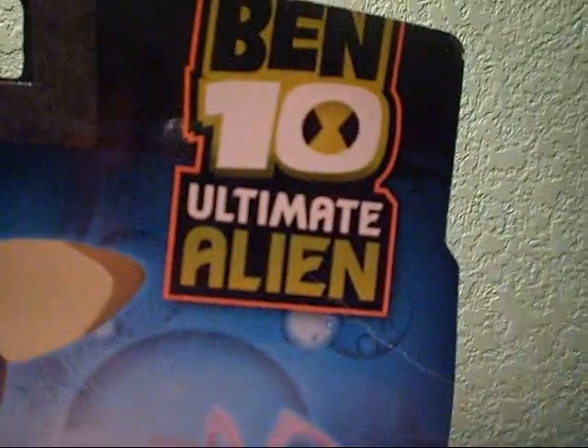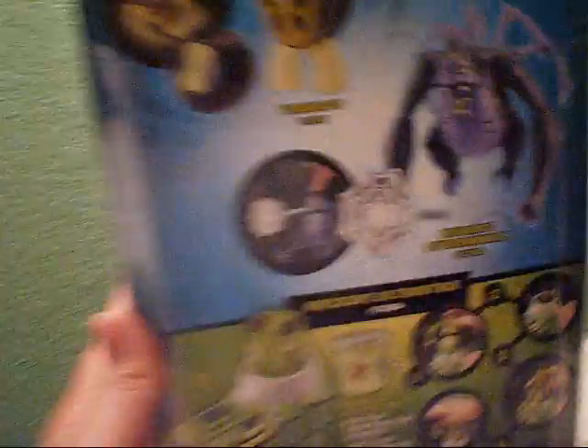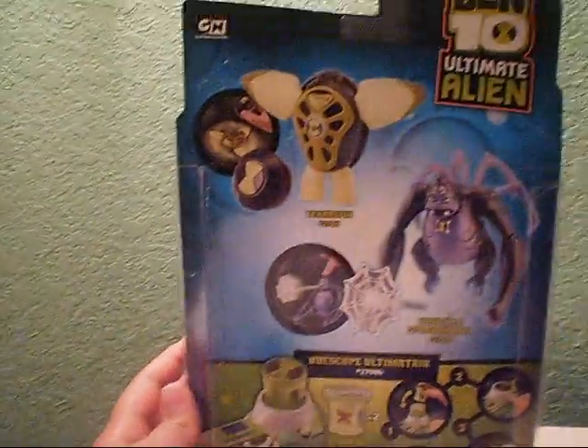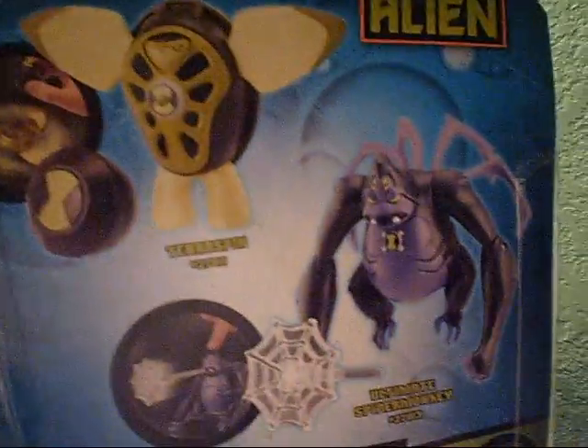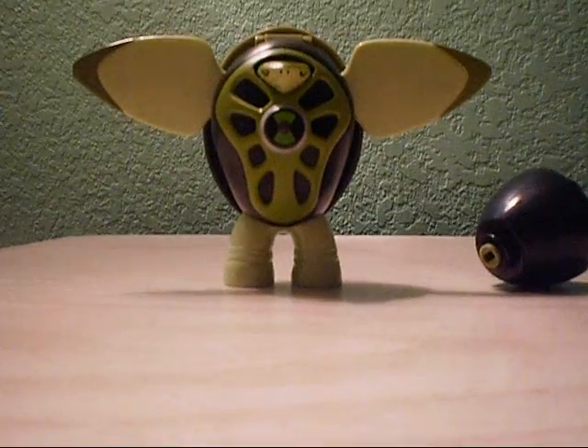Over here we've got the Cartoon Network logo. We've got Ben 10 Omniverse, and then we've got two deluxe figures that are out right now — there's Terra Spin and there's also the Ultimate Spider Monkey. Down here is an advertisement for the Ultimatrix. I have all these right now, but I'm just going to review Terra Spin — I've already reviewed this one, but I haven't reviewed this one yet.